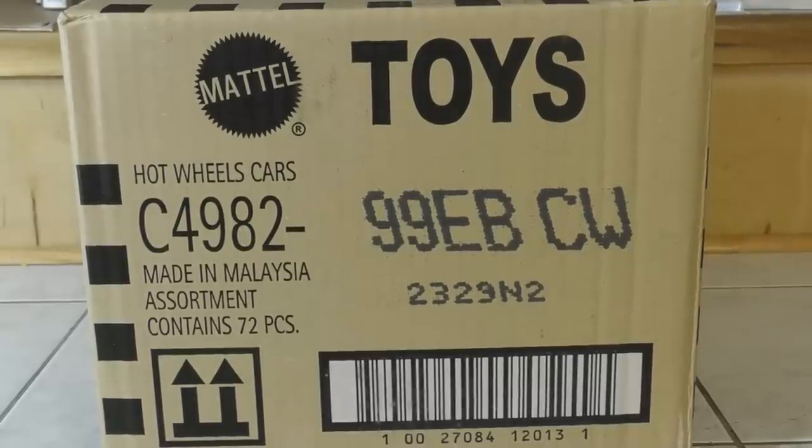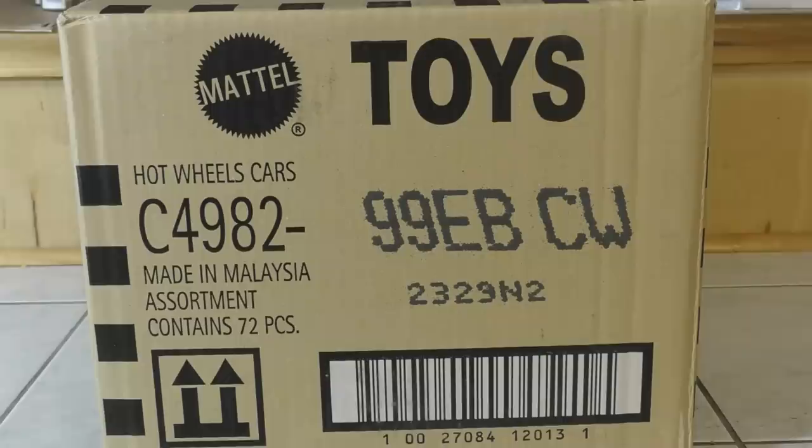Hey guys, it's Trenton with Hall's Guide Diecast News. I have a brand new case unboxing for you. This is the 2020 Hot Wheels B case — that's the second case for 2020 for Hot Wheels. So we're going to open this one up and find out what's inside.